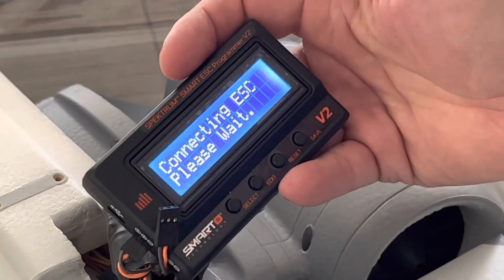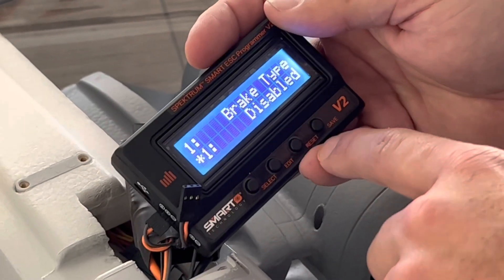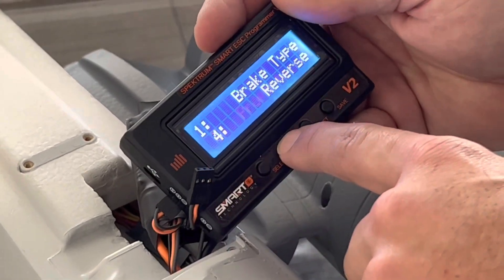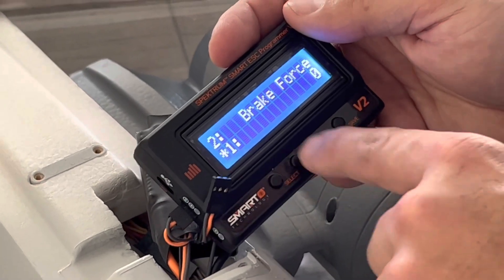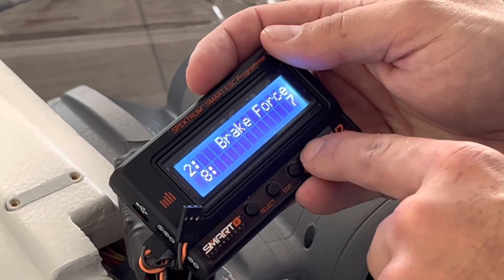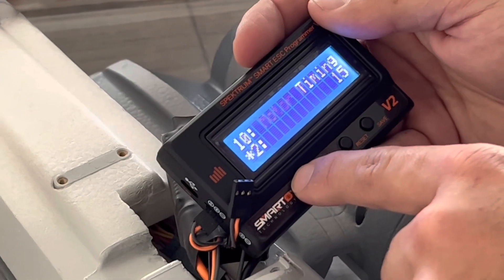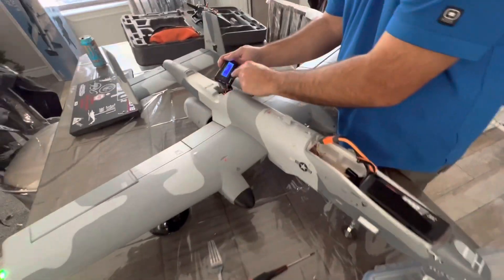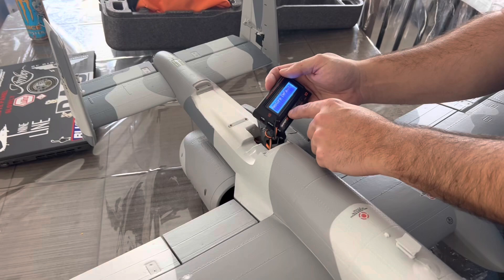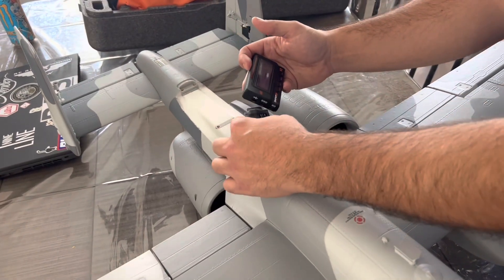Hit select to connect to your ESC. It initializes — brake type. You want to hit edit to reverse, then hit save. Then select brake force — we're going to put that at seven, save. Then select all the way to the channel. This is the most important part: make sure you assign this to the proper channel, because if you're using SAFE, it defaults to channel seven, auxiliary two. You don't want it so that when you go into SAFE on the transmitter, the plane suddenly goes into reverse thrust. You don't want that.